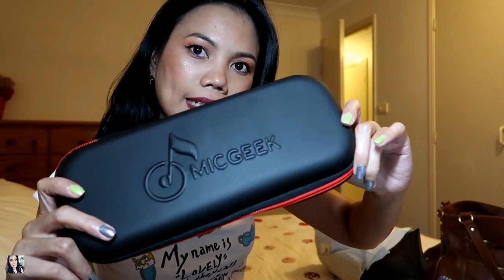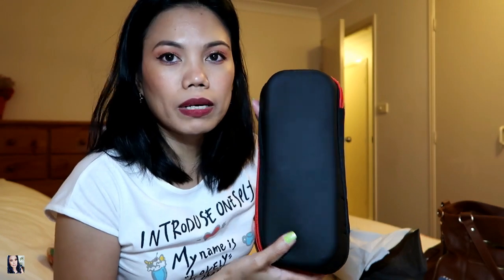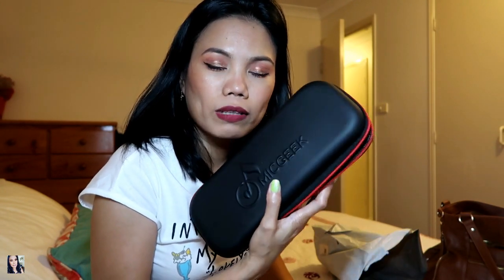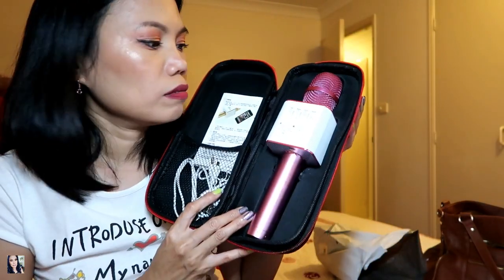I received this item from my husband. This is the MicGeek — if you don't know what MicGeek is, it's a microphone. This one is a wireless microphone. It has packaging that I really like. I saw one last December at Kmart — they have a cheaper version but I didn't like the design, so my husband got me one from an online store. I already tried it and I like it.